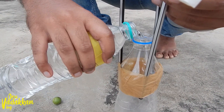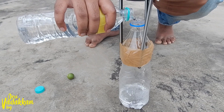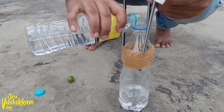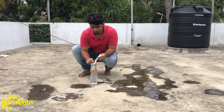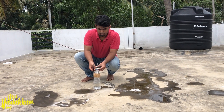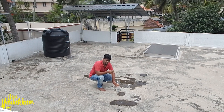We are going to add vinegar, then add soda and add a cup with more vinegar. Let's see what happens.